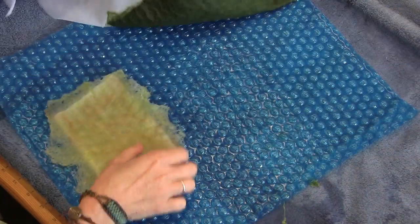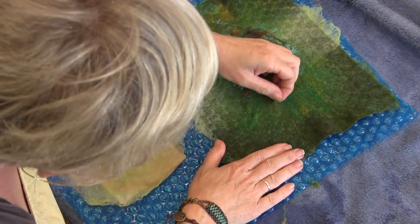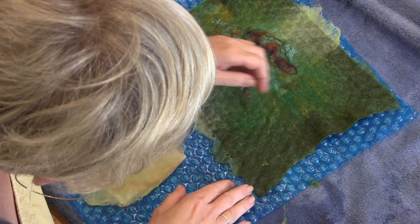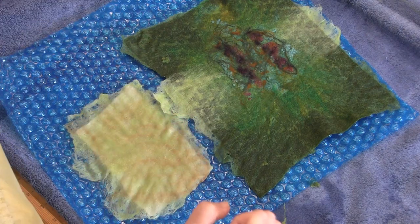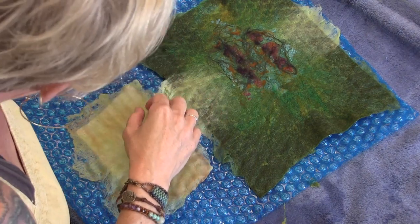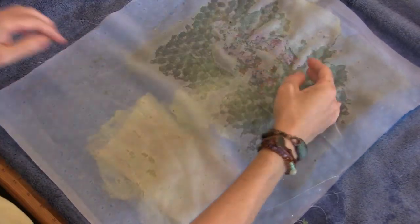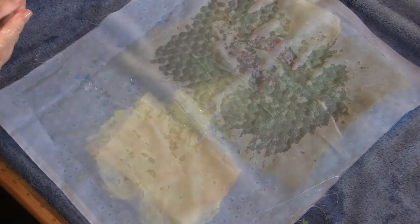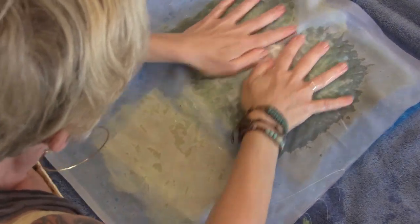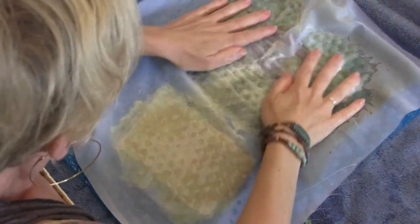What we're looking for is for things to be stuck. It's pretty stuck. I don't want it too stuck because I'm going to needle felt it a little bit. I think this is good actually — if I hot-cold shock it, let me just do a little more, it's going to be just right.